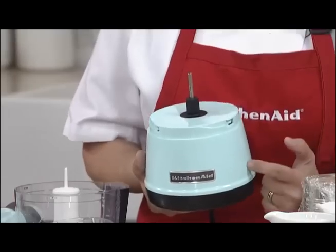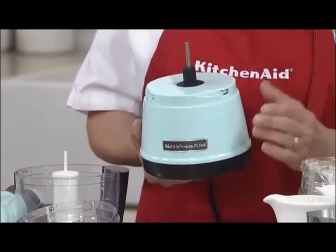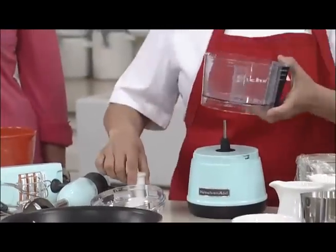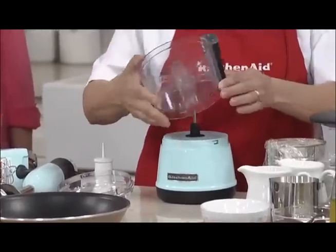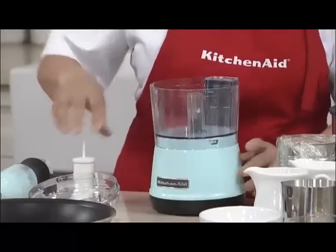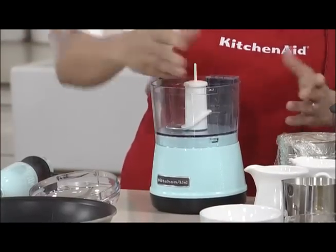It can chop so well and so easily. I love it for putting together those super quick little vinaigrettes, those little dips, even things like chopping vegetables. We put it on, click it into position — it's locked into position and the blade also locks into position.